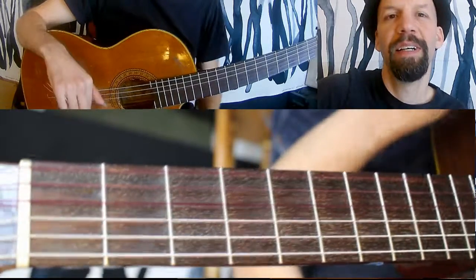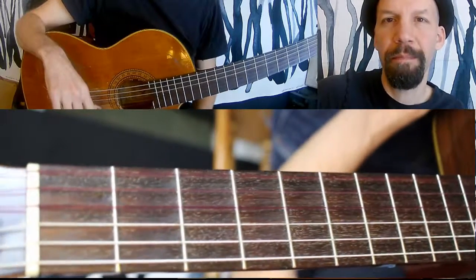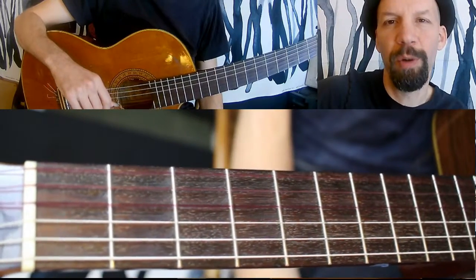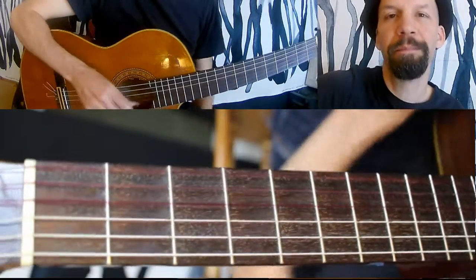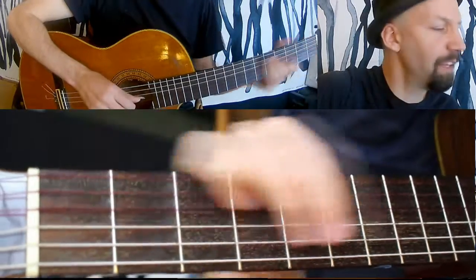If you harmonize that, it makes a much more interesting sound, especially if you're playing solo over a band. So what does harmonizing mean? It means that you're playing another note in the scale along with it — you're basically making like a two-note chord out of it and playing that as a melody.